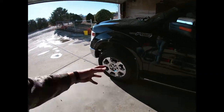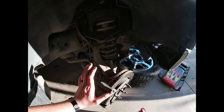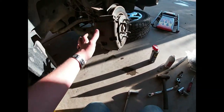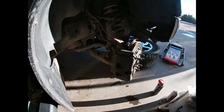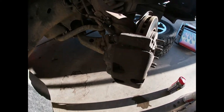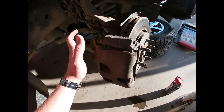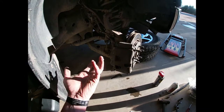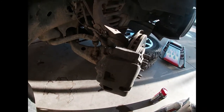First, like every how-to video, jack the truck up and take the tire off. After you've got the tire off, you'll have two bolts in the back holding the caliper on. If you're just changing the IWE you don't have to take the caliper off, no matter what other videos say. However, I'm changing the hub too, so take those two bolts out - they're tight as hell.